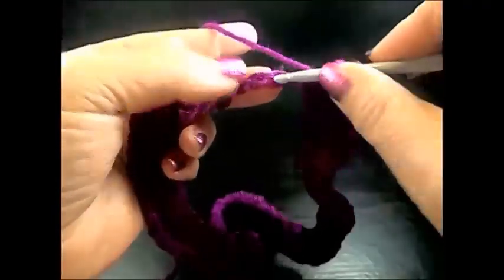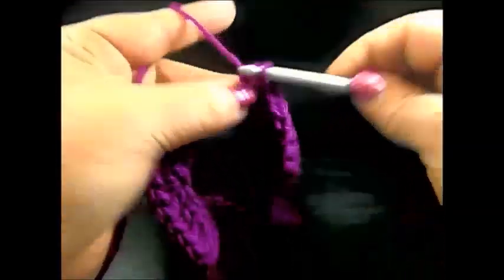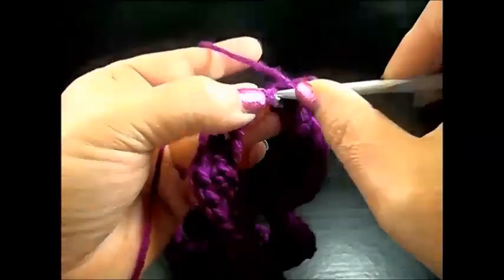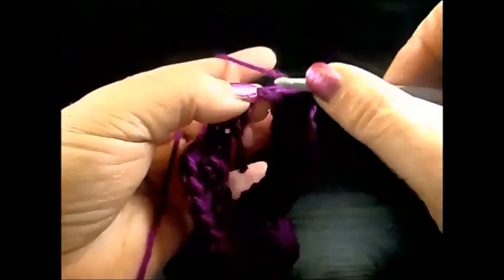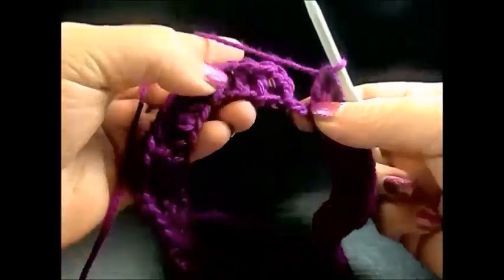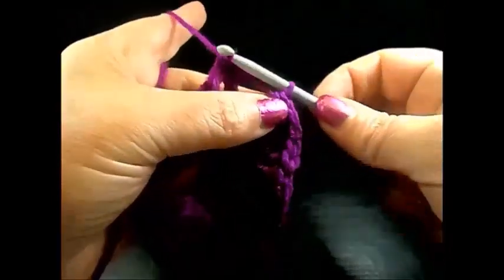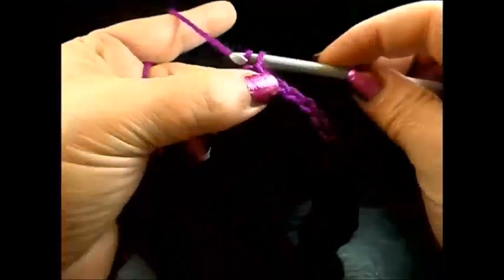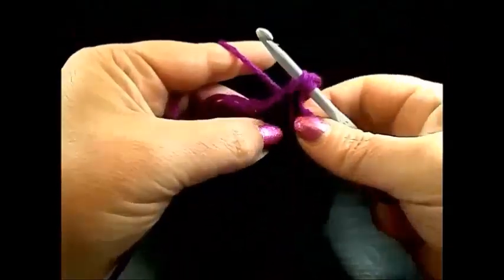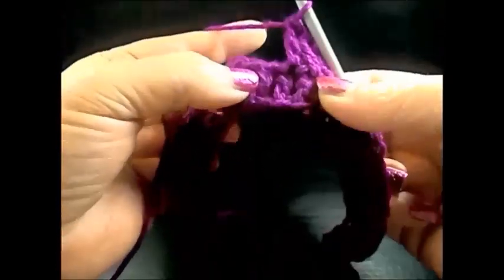I skip the next chain and I work five double crochet in the same stitch. I skip the next chain and I finish this round with a slip stitch — I insert my hook in the third chain and work a slip stitch. Chain three, this is our first double crochet; in the next chain one double crochet, and in the chain after also one double crochet. We start this round again with three double crochet.